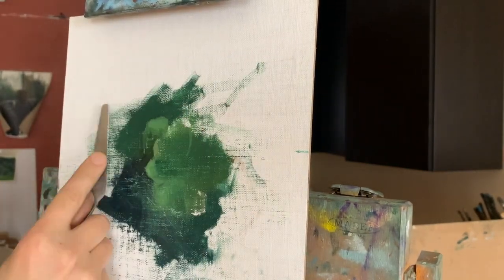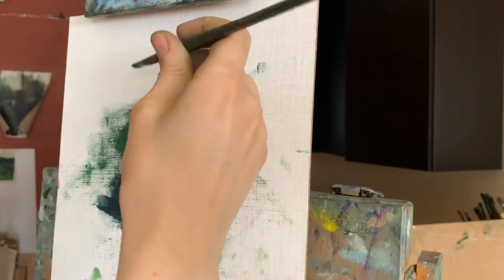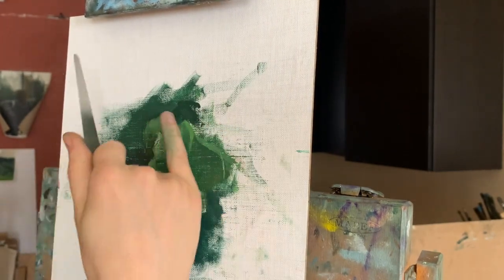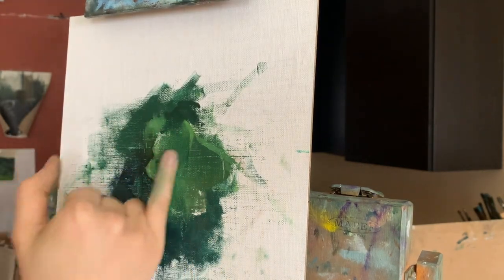The palette knife is one of my favorite tools to create sharp edges with, and it also helps to create more distinction in some areas. I also like to use it to create soft edges by using the flat underside of the blade, as you can see me doing in certain moments of this video tutorial clip.